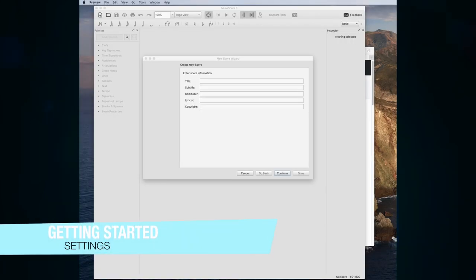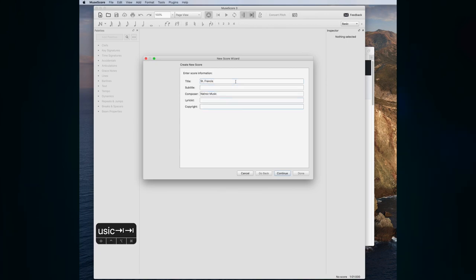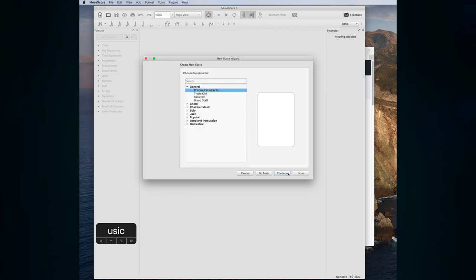We're going to first start with making our new file. On Mac, to get a copyright symbol you press Option+G. If you choose a jazz style, that's going to give you the chord symbols that look the way we want, as well as the fonts. You can always change the style later on, but for now let's just select Jazz Lead Sheet.